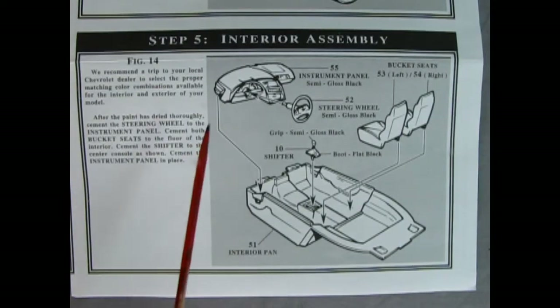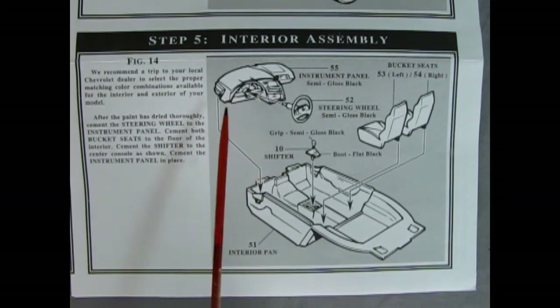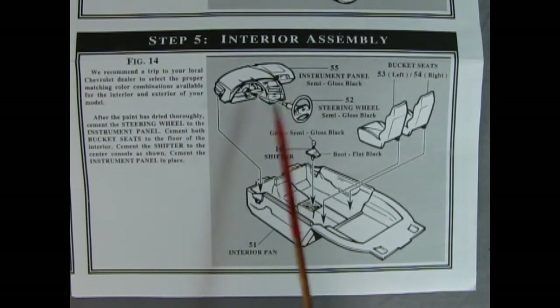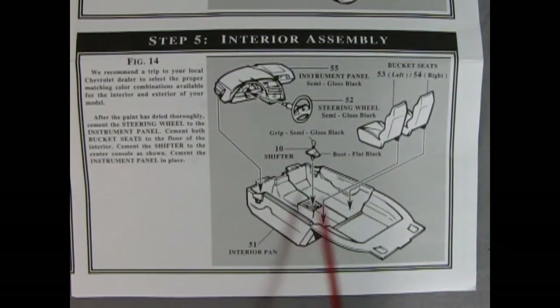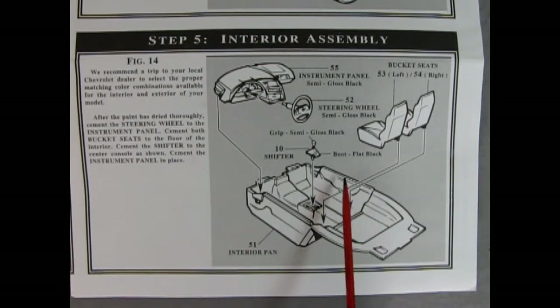Step five shows the interior assembly — here we get the wonderful dashboard with the airbag in place, then the steering wheel, front bucket seats, and the gear shift lever with the boot dropping into the center console.